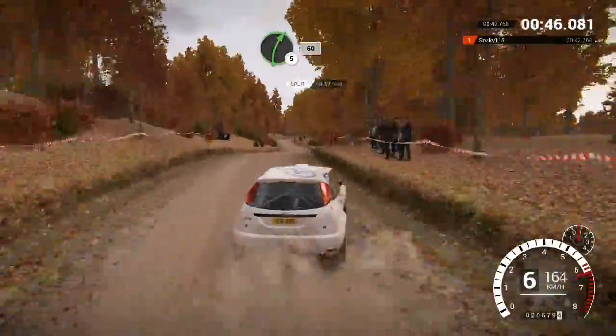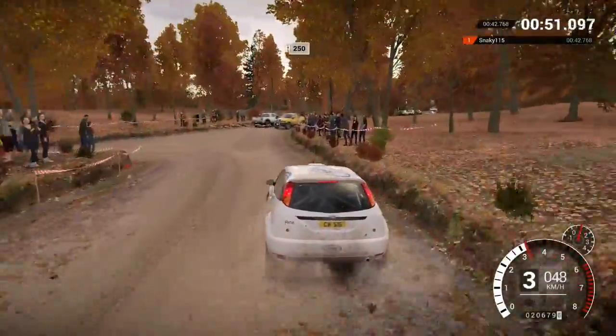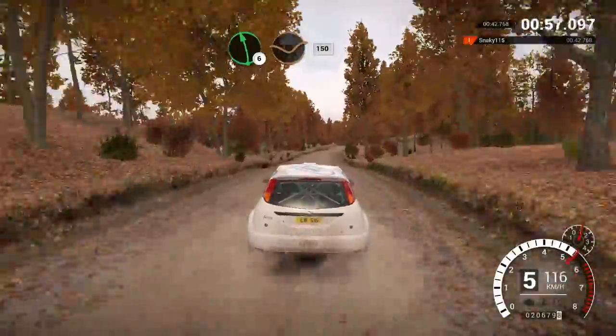Right, 5. Right over crest, 60. Turn the cube left, 60. Crest, 250. Left, 6 over crest, dip, 150.